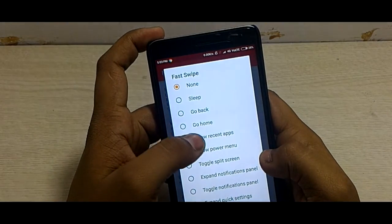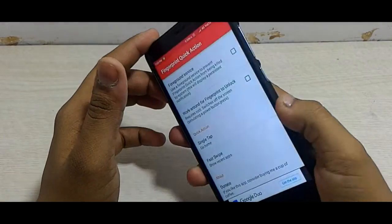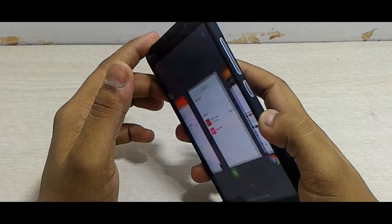Let's see if fast swipe works. Yep, it does. As you clearly saw, I selected 'Recent Apps' for when I fast swipe on the sensor, and it works all the time.